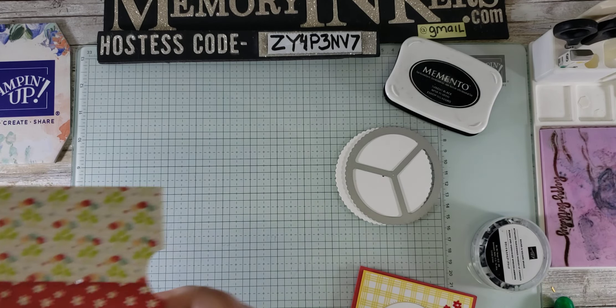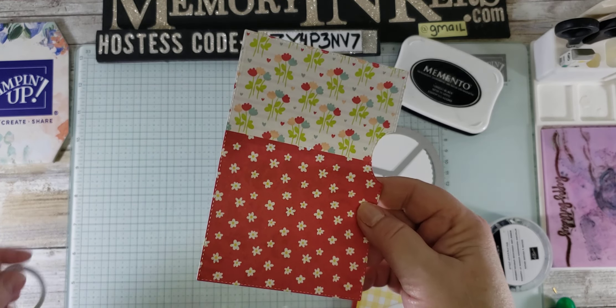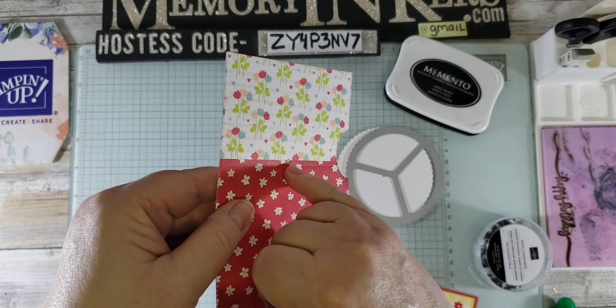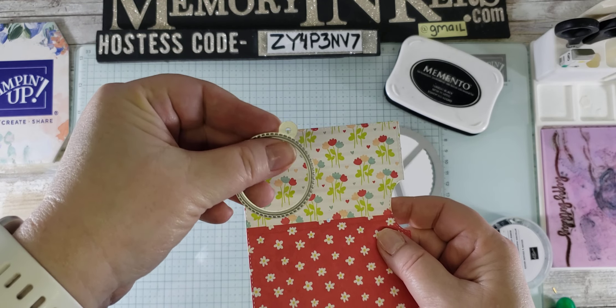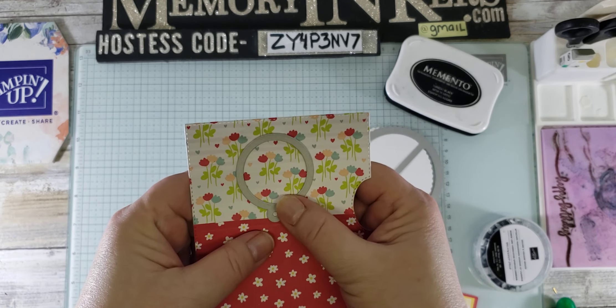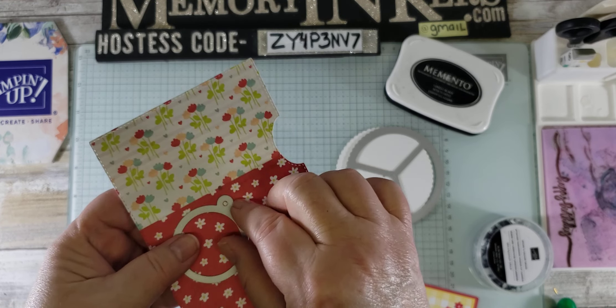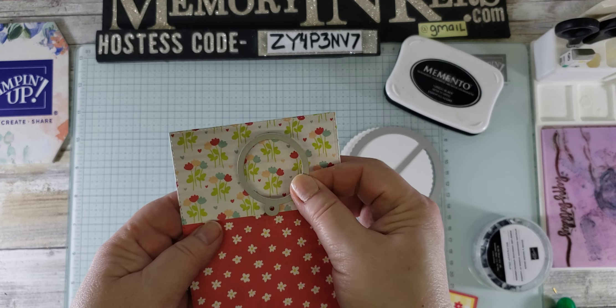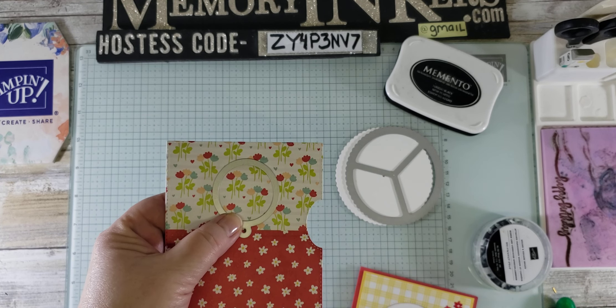I'm going to grab this piece — I'm hoping you guys can see that there is a hole right there that was pre-cut by the die. I'm going to line up the hole on this die with that. You can put it anywhere — you wouldn't want to put it there, but you can put it at the bottom or at the top. Mine's going to be at the top. So I'm just going to line those up and cut that space out.